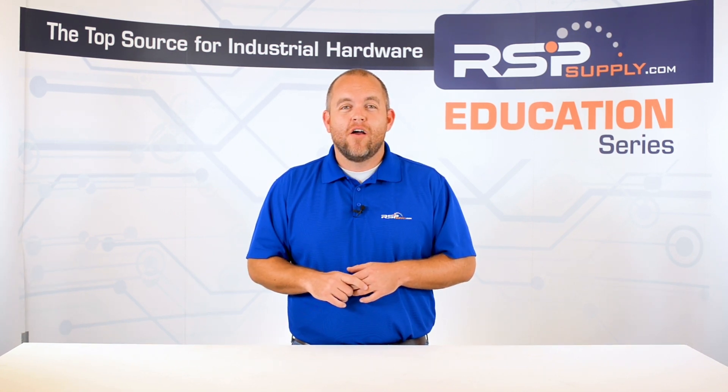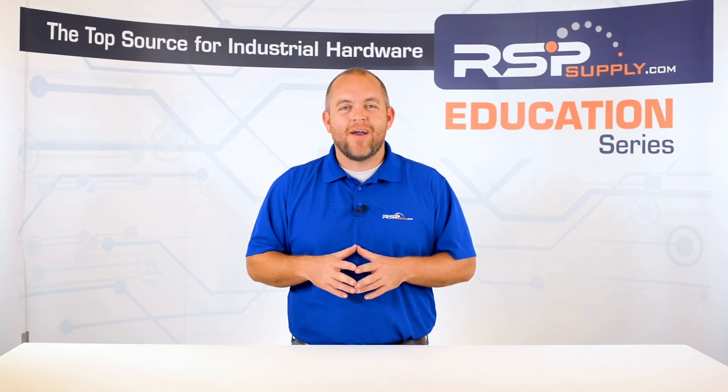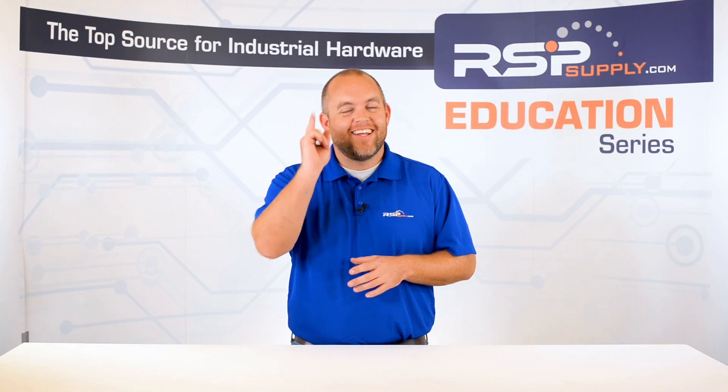For a full line of thermocouples and thousands of other products, please go to our website. For more information or other educational videos, go to RSPSupply.com, the Internet's top source for industrial hardware. Also, don't forget to like and subscribe.